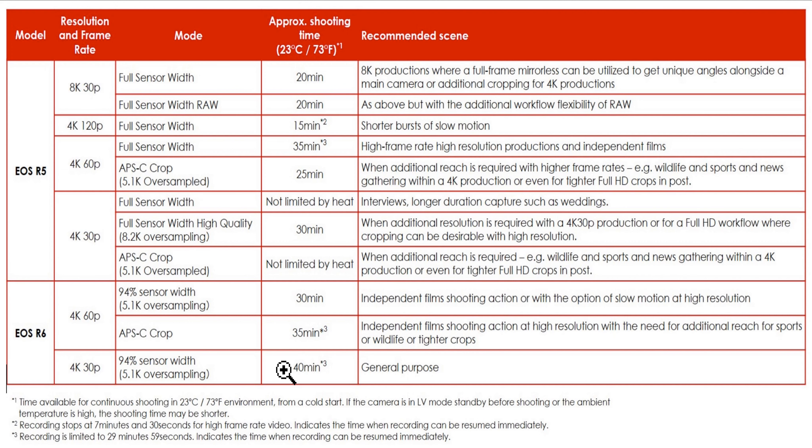The EOS R5 — everybody has signed up to buy it. Canon actually said they were surprised at how many people pre-ordered; they oversold. People were so excited. I'm not excited. When I saw this I was so glad I didn't pre-order. I don't want my camera going down for an hour after I used it for 15 minutes recording something, and then I'm sitting there doing nothing.